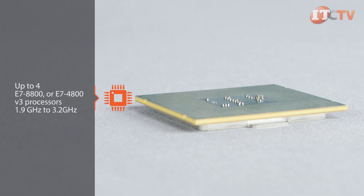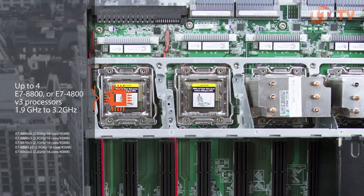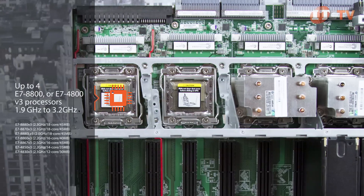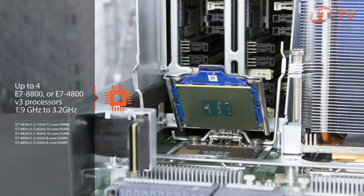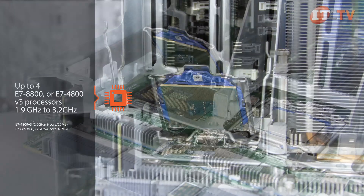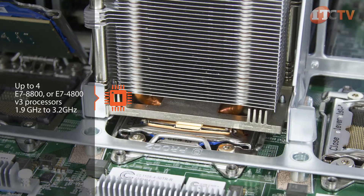Making real-time analytics possible. Choose from the E7-8800 or E7-4800 V3 processors, which range from 4 to 18 cores and 1.9 GHz to 3.2 GHz. With all four sockets loaded with 18-core processors, that adds up to 72 physical cores and 144 virtual cores with Intel's hyper-threading technology.